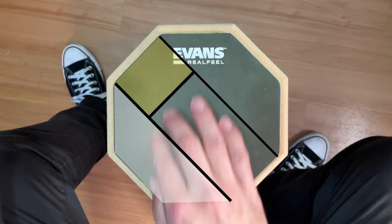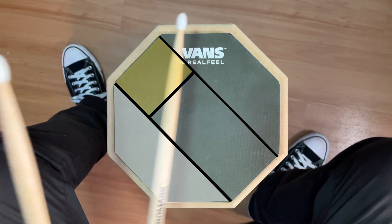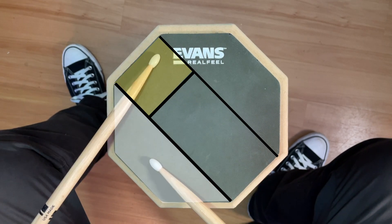To me this arrangement closely resembles the relationship between a real hi-hat and snare on a drum kit — the way the sticks are crossed, but you can still access both areas fairly easily with either stick.